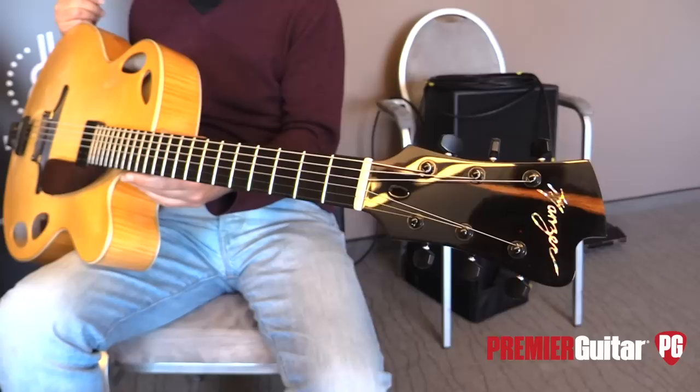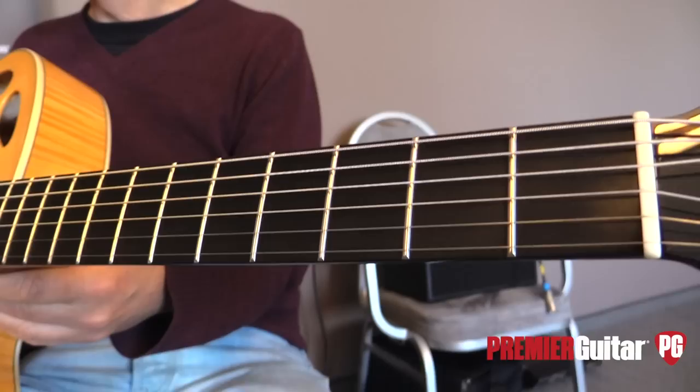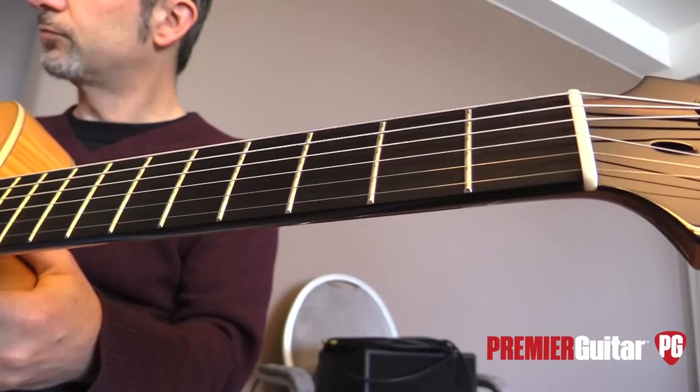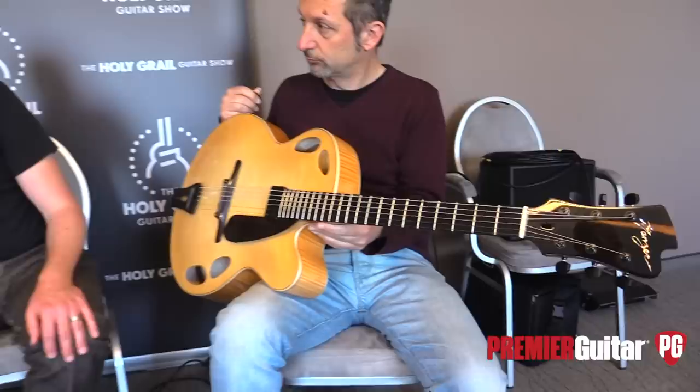What about the frets? They're kind of jazz frets — a little wider and a little lower. You can put any kind of string on this type of guitar. Right now I've actually got acoustic strings on it — a light gauge acoustic nickel-coated phosphor bronze string, D'Addario's new string. The scale length is 65 centimeters.